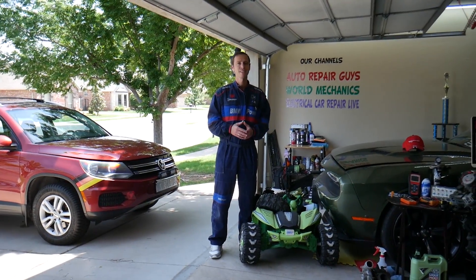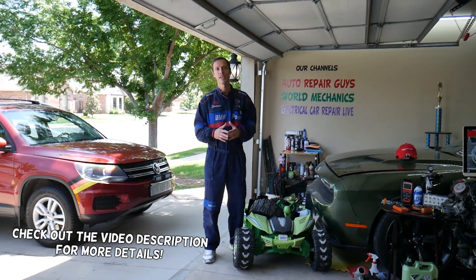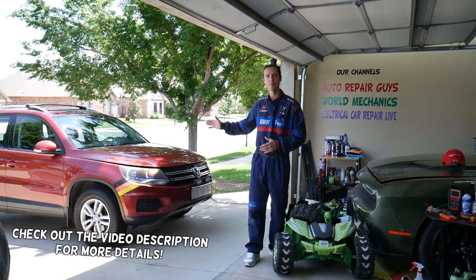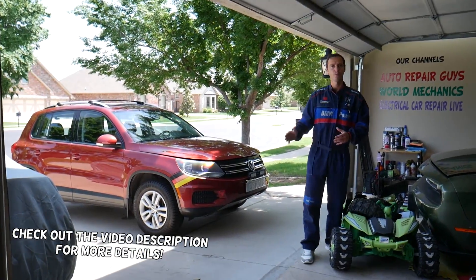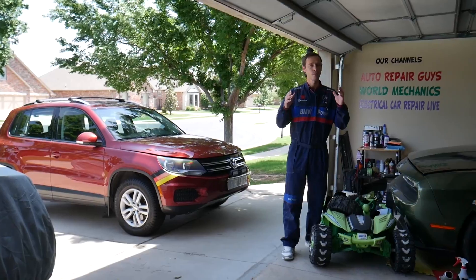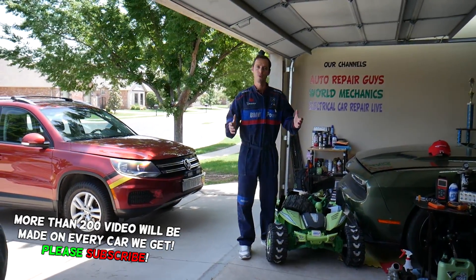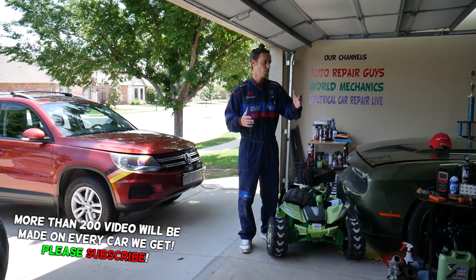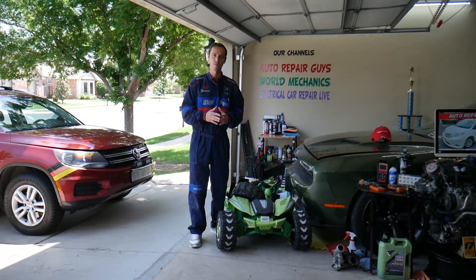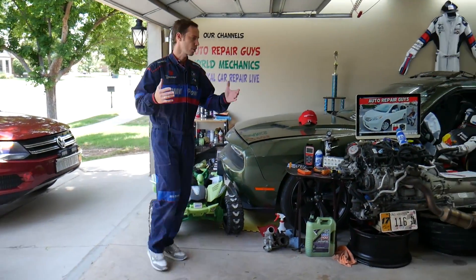Hey guys, welcome back to World Mechanics. Thank you for watching and subscribing to the channel. Today will be a super helpful video for any of you guys with a Volkswagen T1 MK1 — this is the first generation from year 2007 all the way to 2017. If you have one of those and want to see how to recharge your air conditioner AC system, we'll explain that step by step.